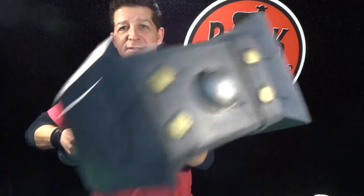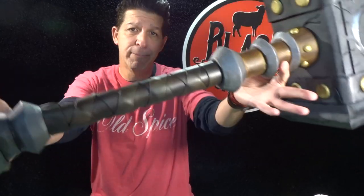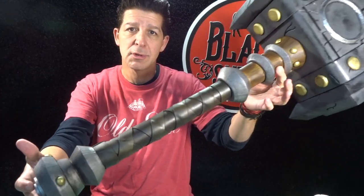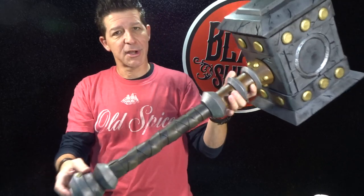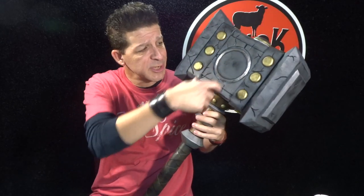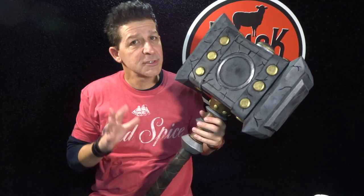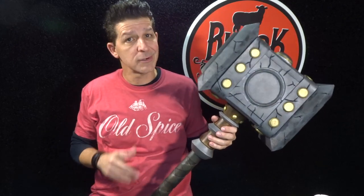Now in our last episode — making an EVA foam doom hammer part two — we knocked out the entire rest of the prop. We finished all the details on our hammerhead and we cranked out the super cool handle. A couple little parts were a little bit tricky, like getting the column inside the middle of the hammerhead, but that was the hardest part. Everything else has been pretty darn simple and it turned out perfect.